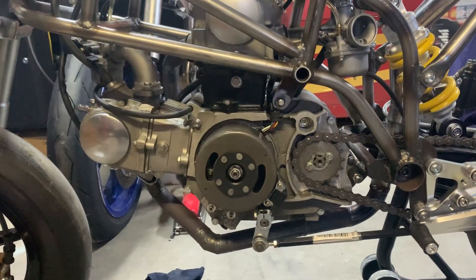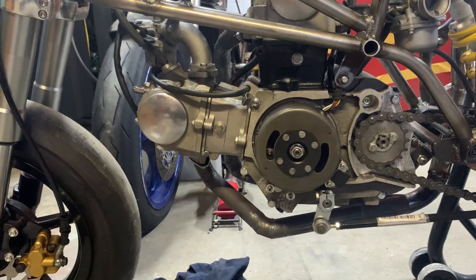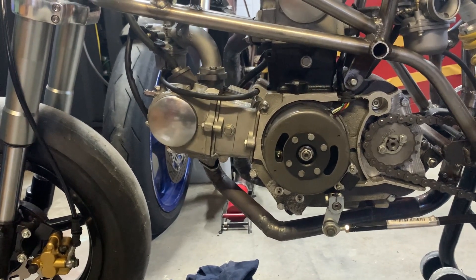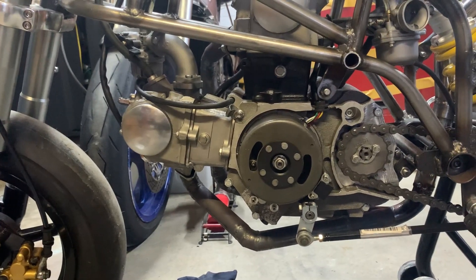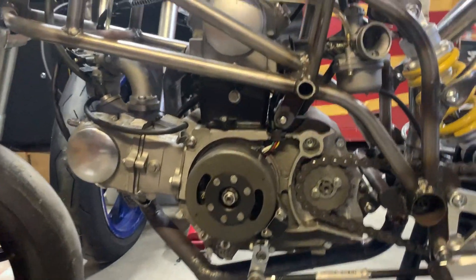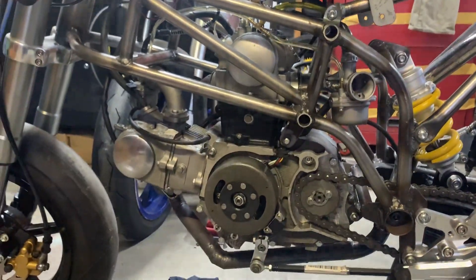Every time I've run this up it's had a minor head gasket leak — it's this lower head gasket, the one you can't buy a head gasket for. So we're going to take the engine out and investigate. It's pretty easy though: all we have to do is remove these two engine mount bolts, front sprocket, unplug the bullets, take the carbs off, and it'll drop straight out.